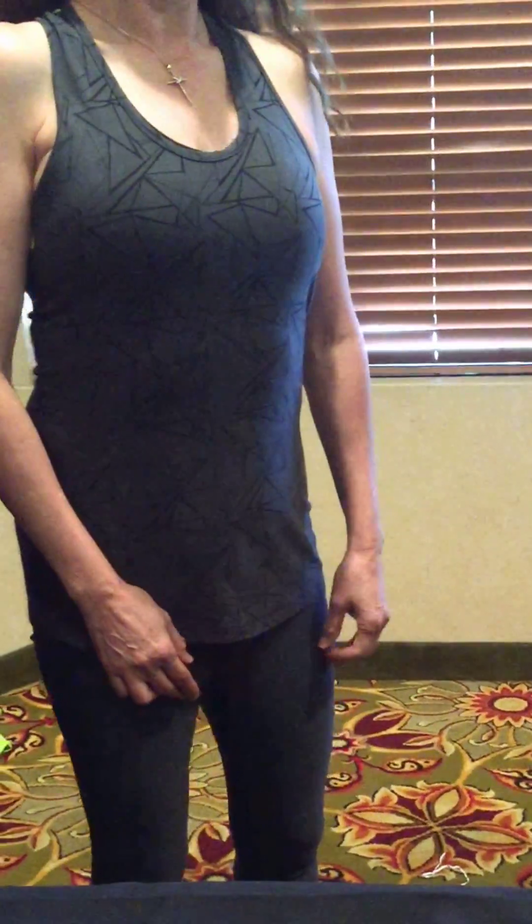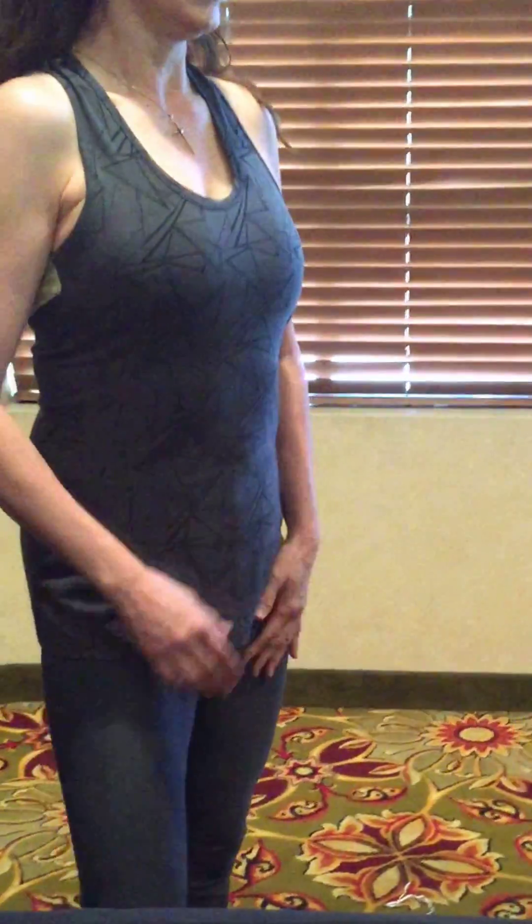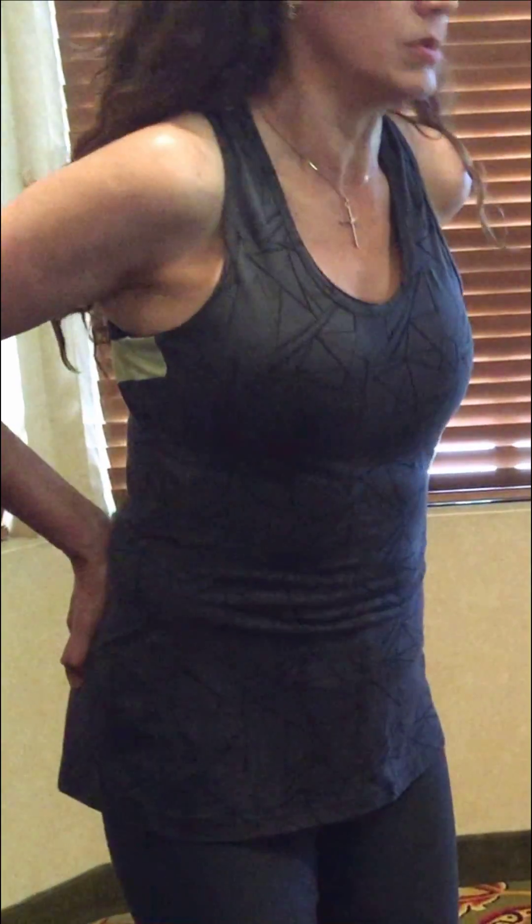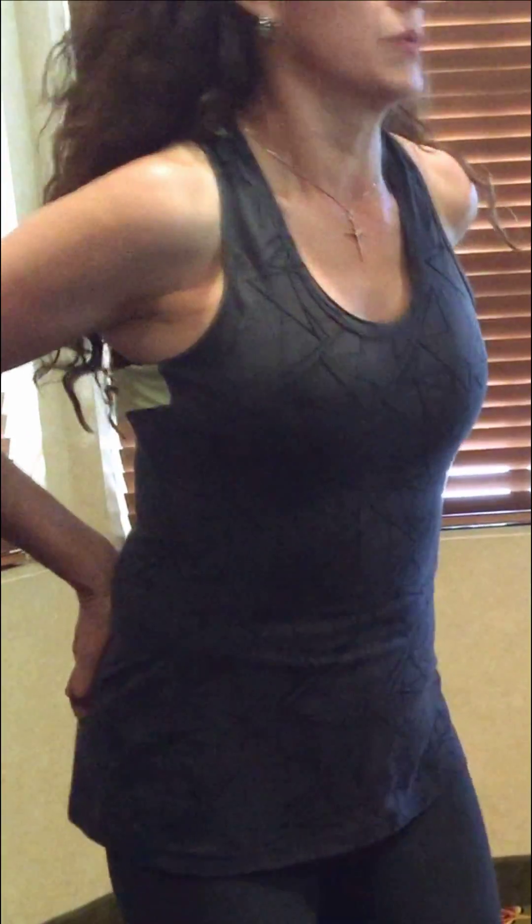We're going to do a review of the uterus. What do you feel? What I was feeling before — a lot of pain on my hip. It was a moment that I was not able to stand straight. We're feeling really tight and inflammation. Okay, let's try that.